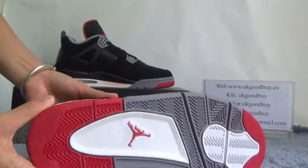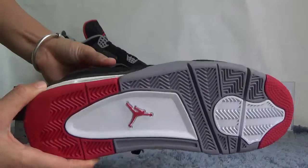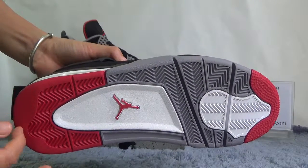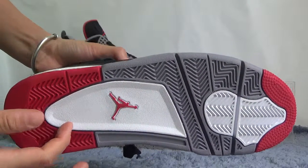Now turn to the bottom. You can find the bottom is gray and white-red color — very, very nice color. Also, here we can catch the Jumpman logo.